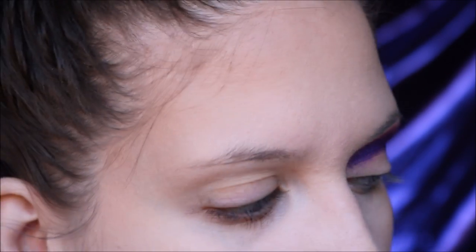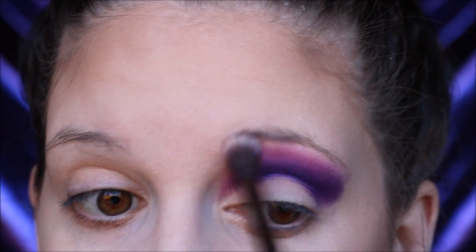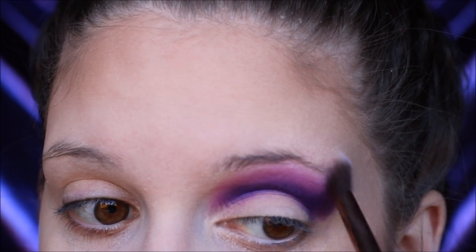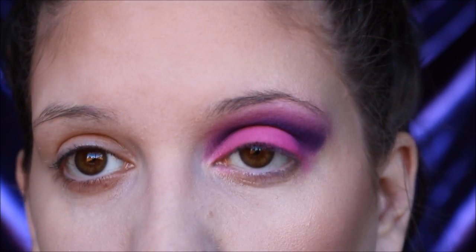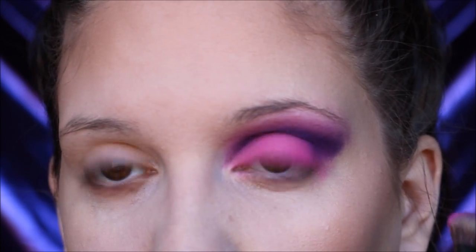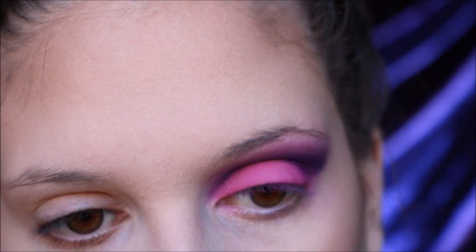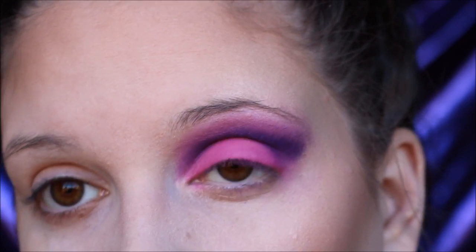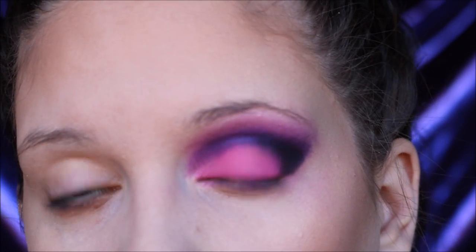I'm going to take that same skin tone eyeshadow again and go over the outside edges just to blend it in a little more. Don't worry about getting into your brow hairs — we'll fix that later. Now I'm going to take a bright hot pink shadow and lay it down onto my lid. Anytime you're working with very pigmented products, you want to pat the shadow down — do not sweep, or you'll get fallout all over your face. I'm going to take a smaller blending brush with a little bit of black eyeshadow and deepen up the outer corner, then blend that out.